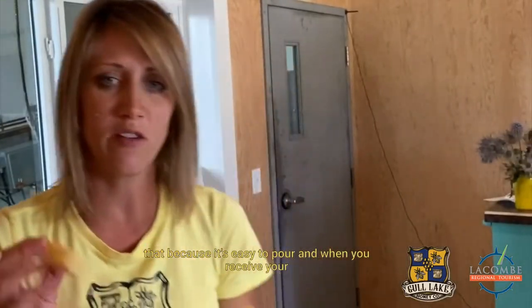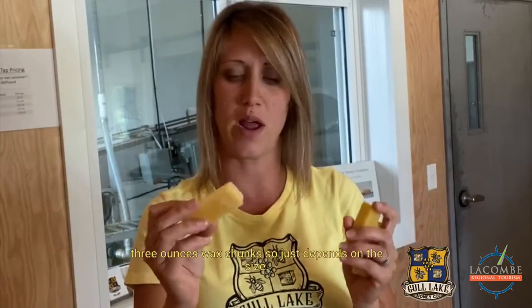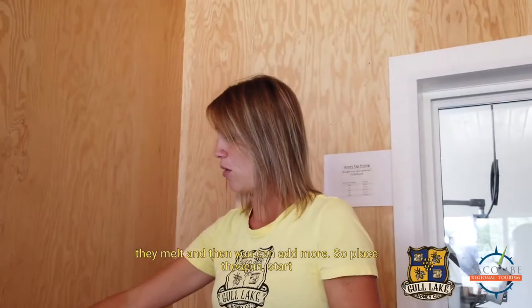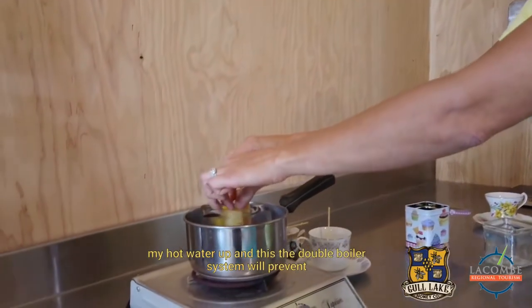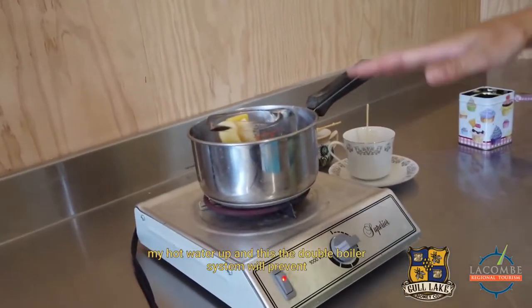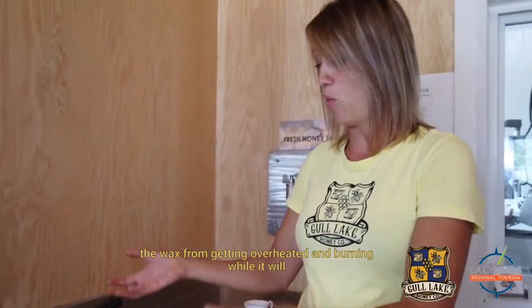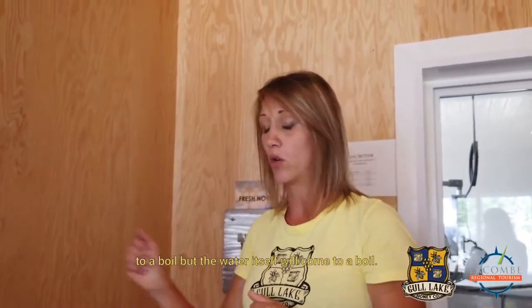You'll receive your beeswax — it might look a little different. This is a one ounce wax brick, but they come in two or three ounce chunks. Make sure it can all fit in your container; you may need to add them one or two at a time as they melt. The double boiler system will prevent the wax from getting overheated and burning while it still causes it to melt. We never want to bring the wax to a boil, but the water itself will come to a boil.